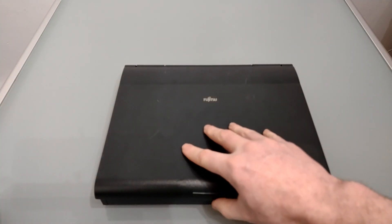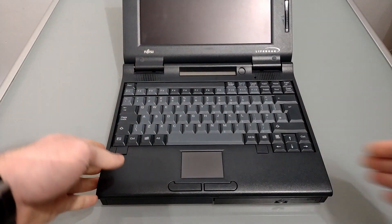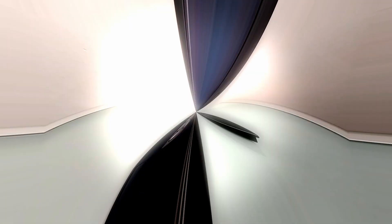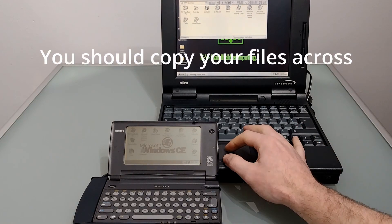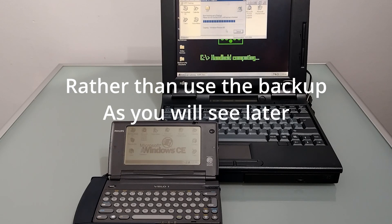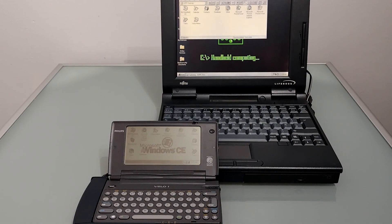For authenticity I'm using this 1996 Fujitsu Lifebook 520D running Windows 95. I've put Office 95 on it as well and other than swapping the hard disk out for a compact flash card it's all original. I've already installed HPC Explorer and previously connected up to the Velo 1. As a first step it's important to synchronize and then back up all your data.